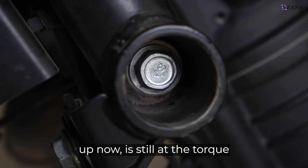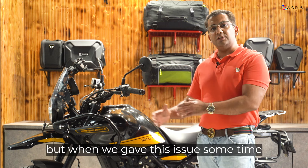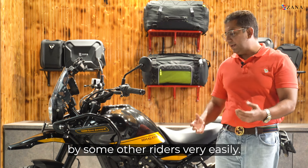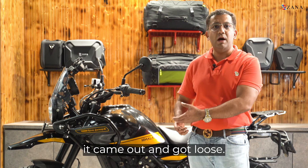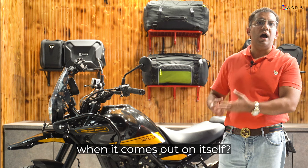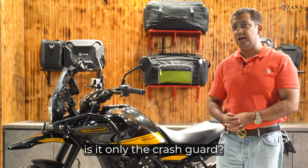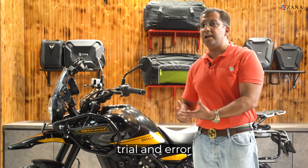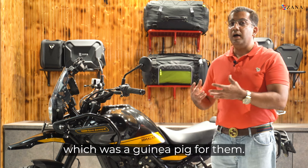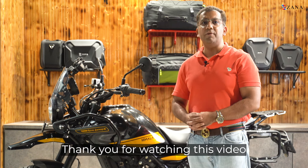This bolt, as you can see in the close-up, is still at the torque set at the factory — we've never used it. When we gave this issue some time and came to this reply, we also came across observations by some other riders: very easily, this bolt got unbolted, came out, and got loose on its own. That is a point of contention here — what about this bolting design when it comes out on itself? Just think: is it only the crash guard, or is it also that company which uses trial and error as a method on its motorcycles, especially the Himalayan? You guys are smart and you get the drift. Thank you for watching this video from Zana.